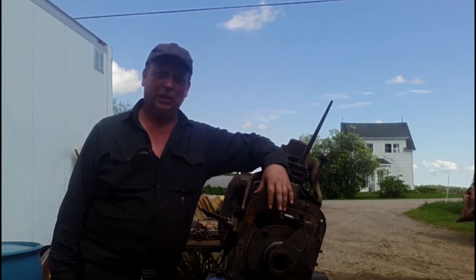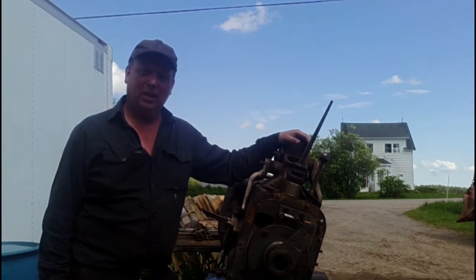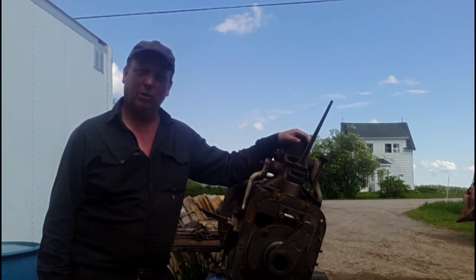Hello everyone and welcome to the Canadian Redneck Channel. We're here as promised to show the takedown of this Massey Ferguson 35 transmission. It's the regular Massey Ferguson six-speed transmission, meaning three speeds plus reverse in both high and low range.